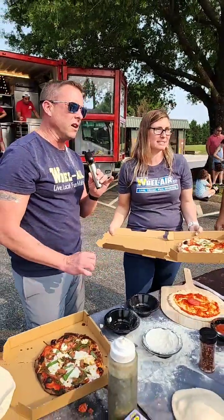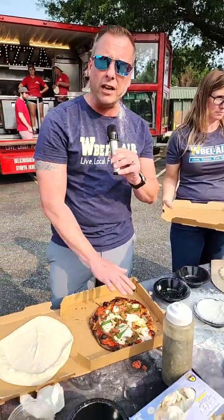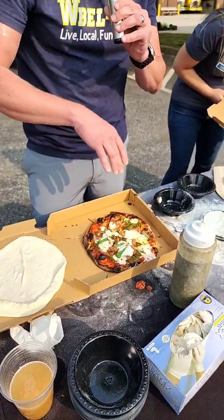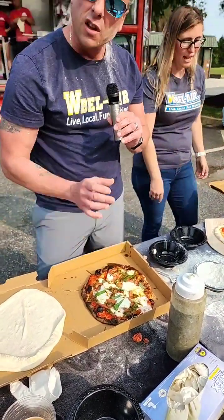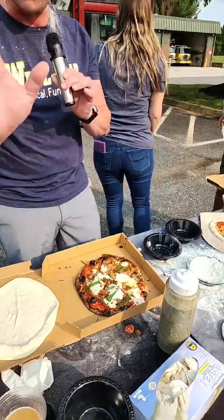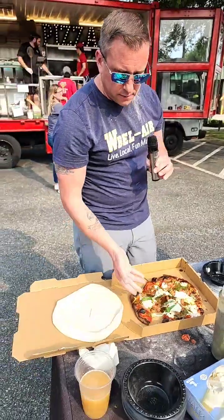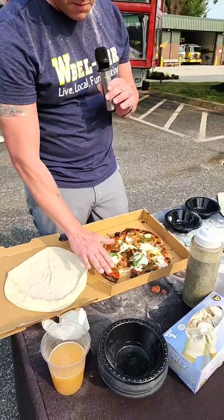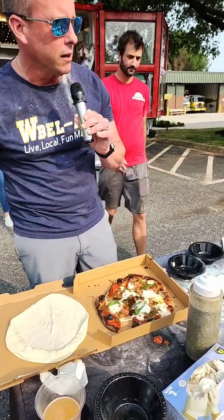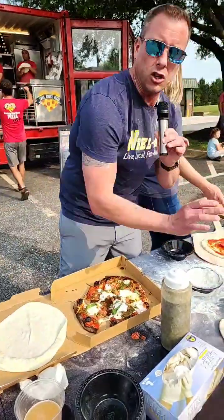This one is spicy — so if you get indigestion or IBS, you might have issues. It's hot honey. The Geo is considered the Mediterranean diet: tomato, fresh mozzarella, basil, a little bit of olive oil — EVOO, as Rachel Ray would say. This is going to be amazing.